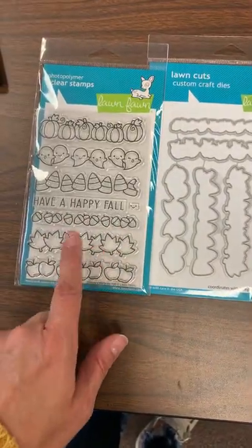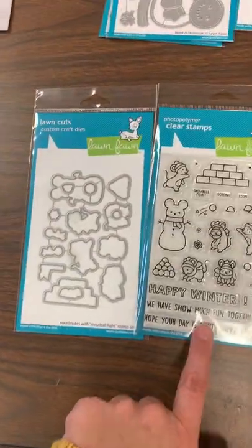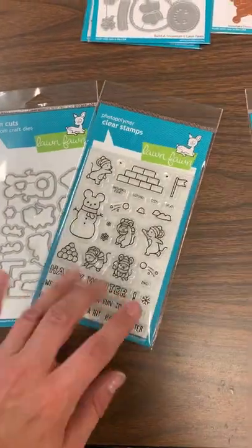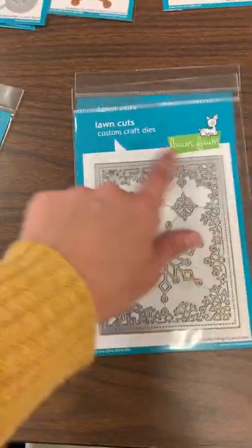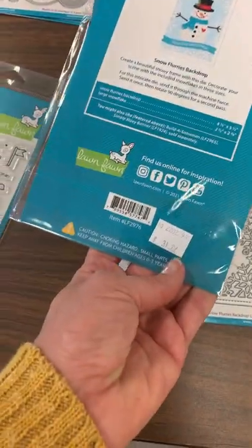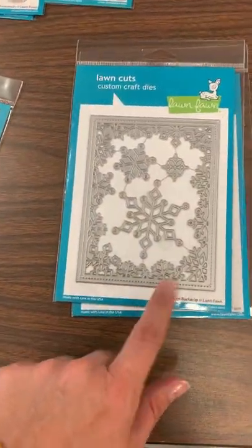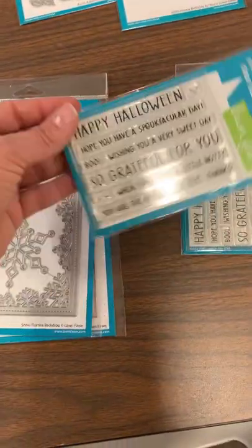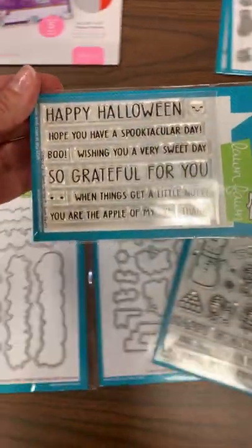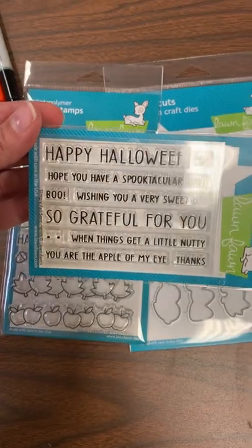Let's move on to our Lawn Fawn reorder — stuff we had already sold out of that is back in. Simply Celebrate Fall — we've got that stamp and die back in stock. Snowball Fight stamp and die back in stock. This beautiful frame that sold out right away — Snow Flurries Backdrop — is back in stock.